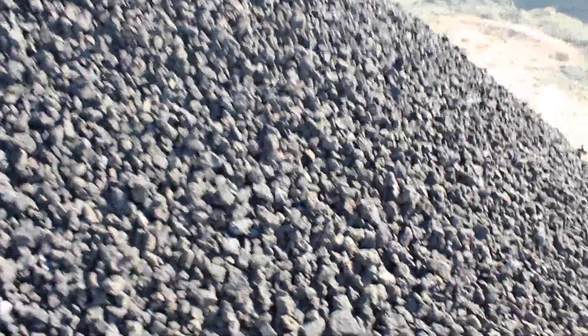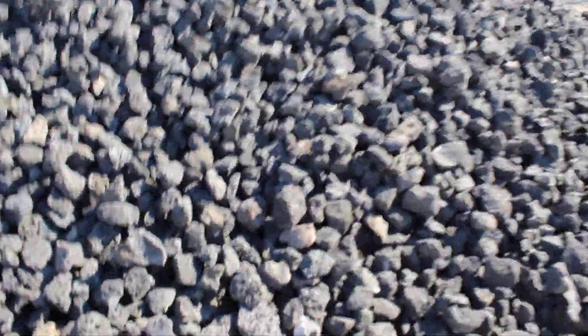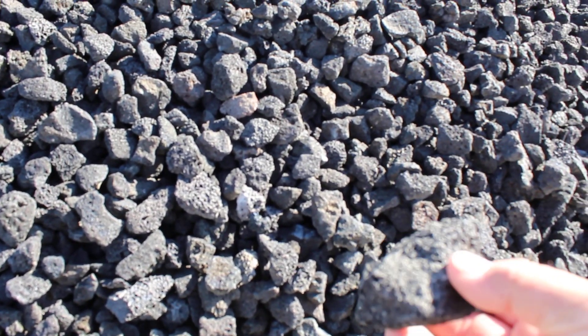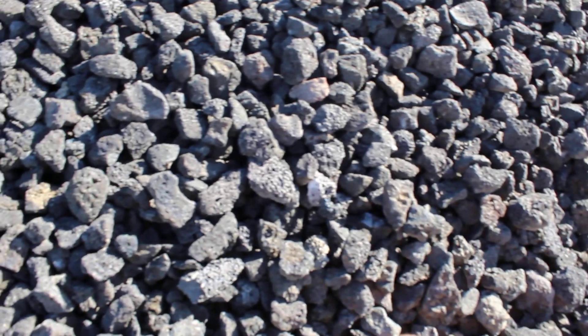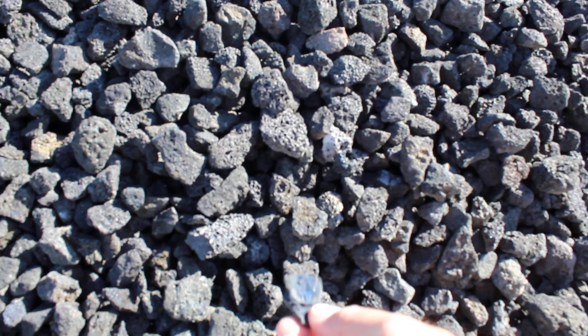This is Chris and we're looking at our black volcanic cinders — crushed black lava rock in a three-quarter by one-and-a-quarter inch size. That doesn't mean there aren't a few pieces larger than that; it's just the way it moves through the shaker. There's a piece of that blue, really cool blue crystallized material on some of these pieces.